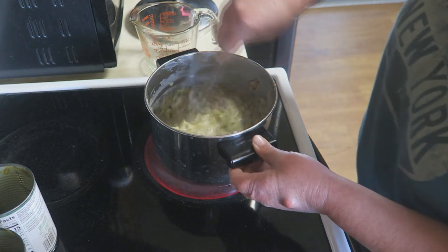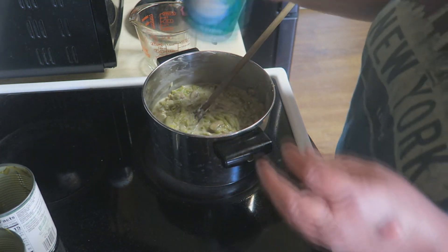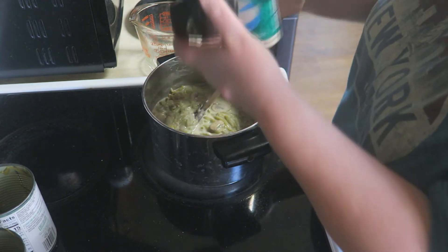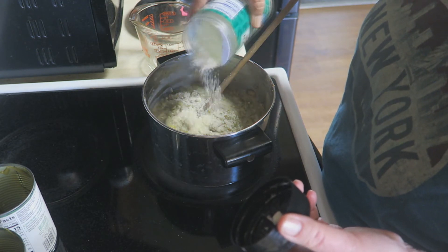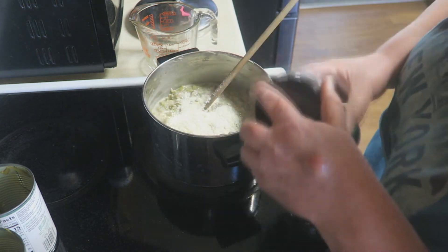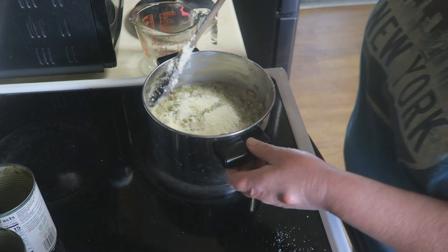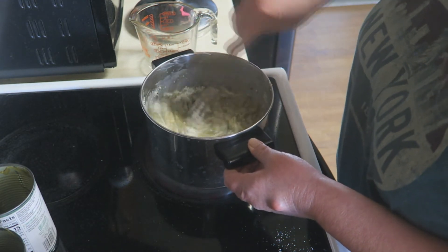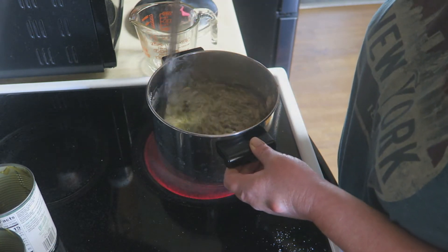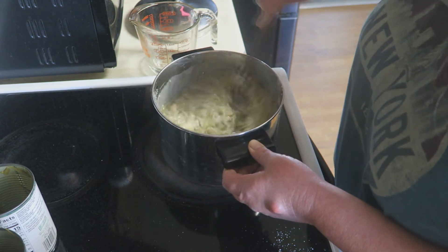If that's not enough flavor, I'm going to show you what else I'm going to do. We're going to add about a half a cup of Parmesan cheese. That's going to add an additional deliciousness to it. Just stir that all together. I've seen people use cheddar cheese and I'm not a fan of that. This is going to be perfect.